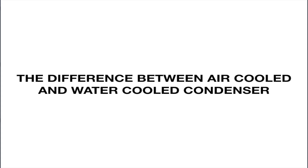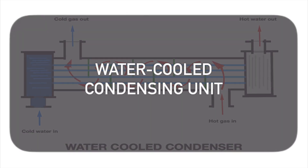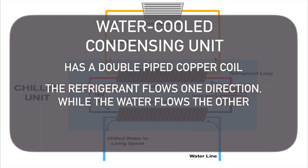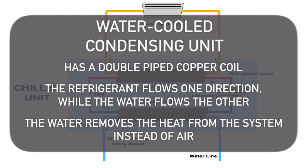Your standard condensing unit has a coil that they move air across to remove the heat from the system. The water-cooled condensing unit will have a coiled piece of copper that's double-piped, so that refrigerant flows one direction and water flows the other, and the water removes the heat from the system.